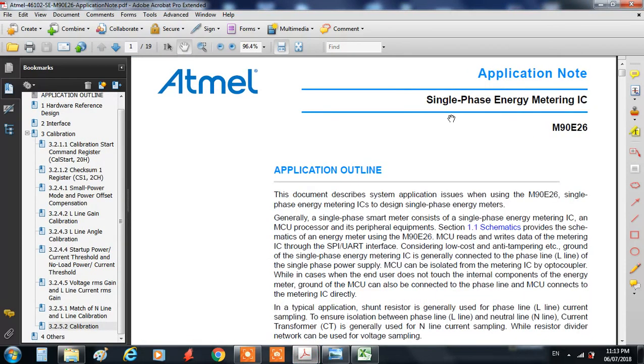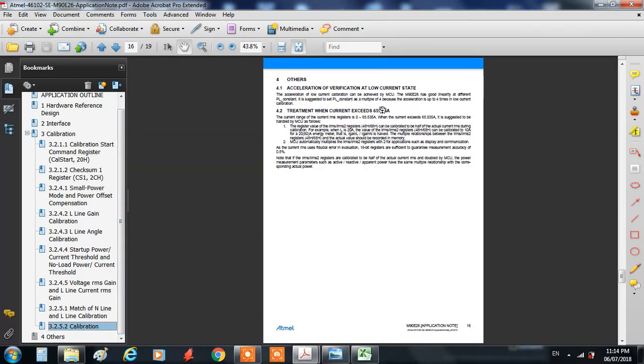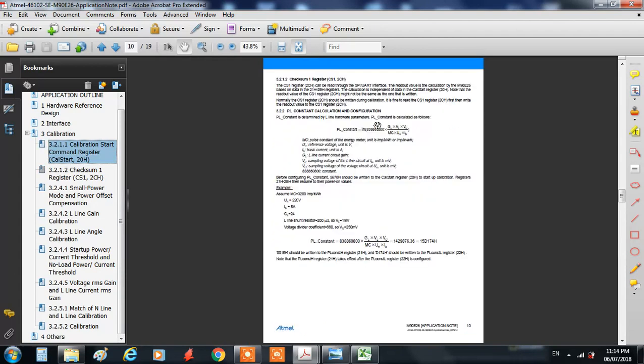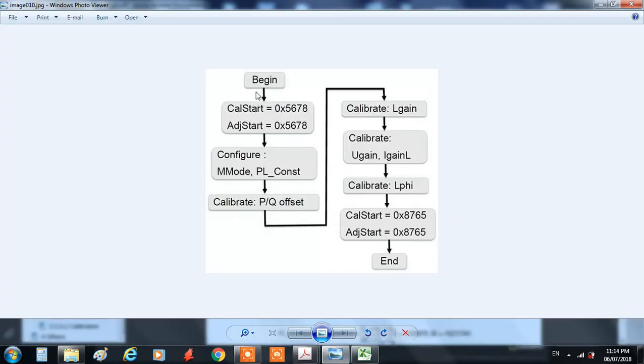The tricky part of this kind of IC is the calibration. It's described in detail in the application note, and there are a lot of parameters which need to be set up in order to make proper calibration. As you can see, there are several steps, and in each step there are different constants which need to be updated or configured.